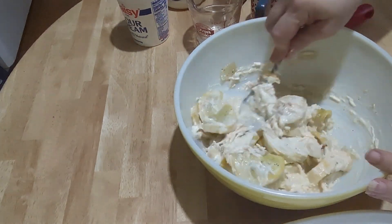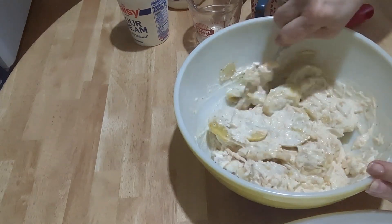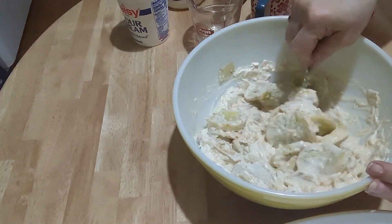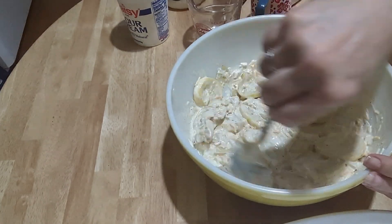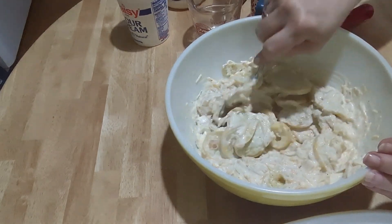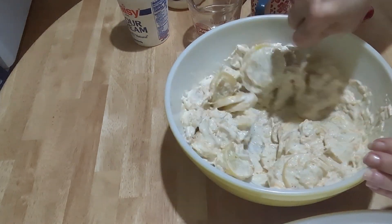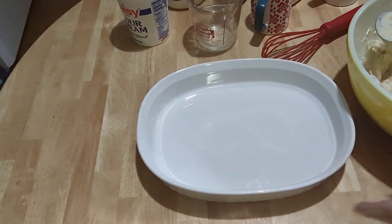I have one more step — you know what that is — Ritz crackers. I'm hoping I don't make a mess, because crackers can get away from you sometimes. I'm going to put this mixture into my casserole dish.